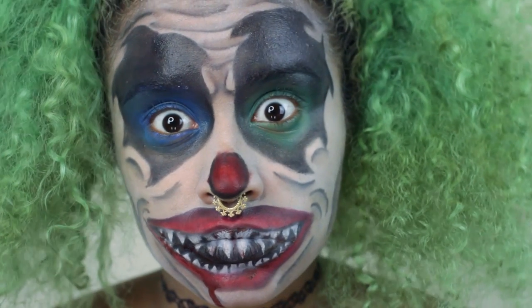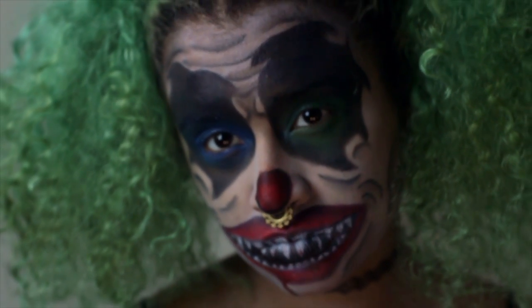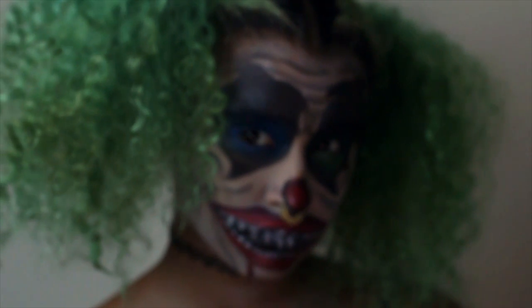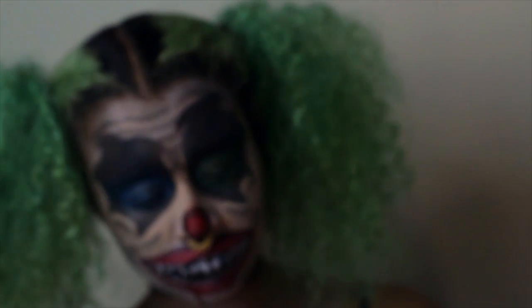And now you look like an evil killer clown — that's all you really have to do. I hope you guys liked this tutorial. It was pretty simple but took a lot longer in real life. It's a lot of tedious work but it's really rewarding putting in time to do a crazy look and seeing how great it comes out. If you try it out I'd love to see pictures.